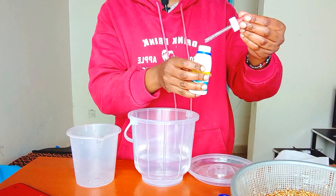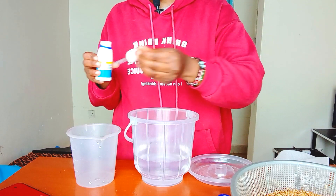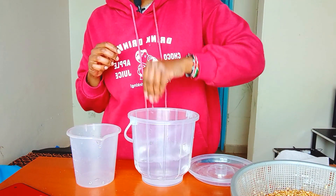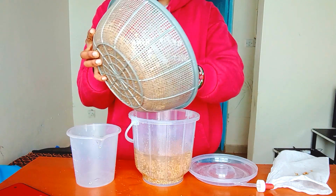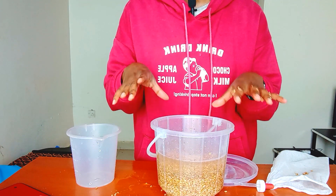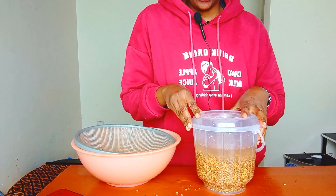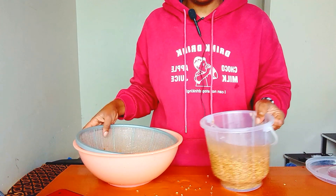Sodium hypochlorite is any bleaching agent — this is Jik, you can use Jik or a similar product. You measure one milliliter, stir it into the water, and add your seeds. Soak for 20 minutes. The reason we do this is to sterilize the seeds to prevent mold growth. After 20 minutes, drain the seeds from the sodium hypochlorite solution.